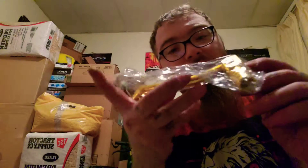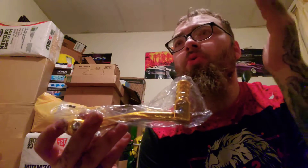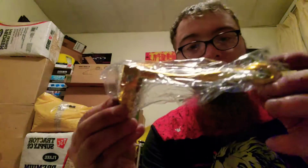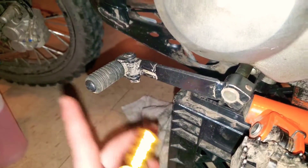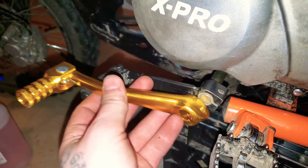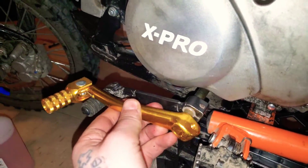We're going to be replacing the gear shifter, which is gold. I have an idea of making this bike black, red, orange, and gold all together. Here's the new gold gear shifter, and here's the original one - this new one is a little bit bigger, so it'll be nice for my big feet and should be a lot more comfortable for shifting gears.